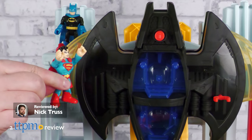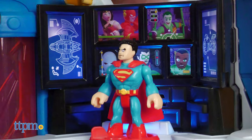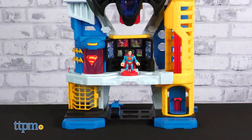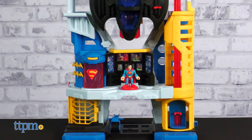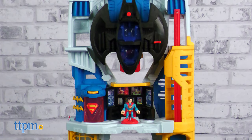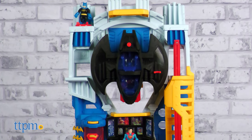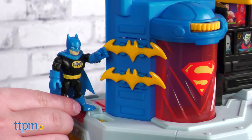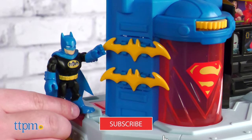Super Friends deserve only the most super of bases and we think this one makes the cut. In today's review we'll be showing off the Fisher-Price Imaginext Super Friends Ultimate Headquarters from Mattel. You would be our hero if you made sure to subscribe to our channel and ring that notification bell.